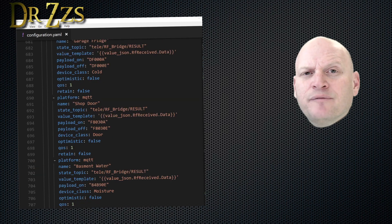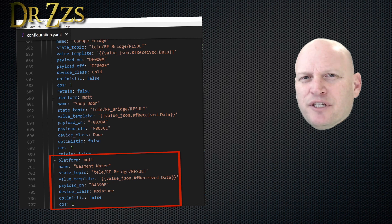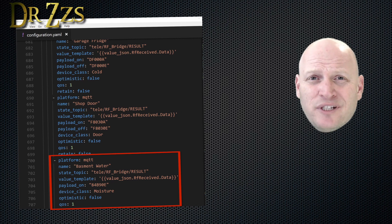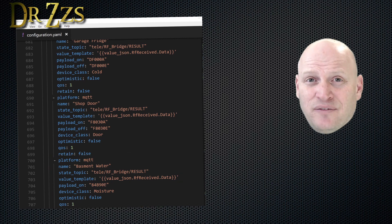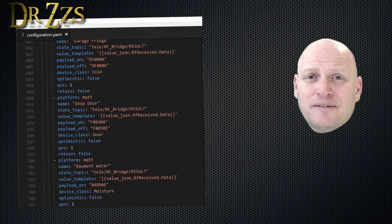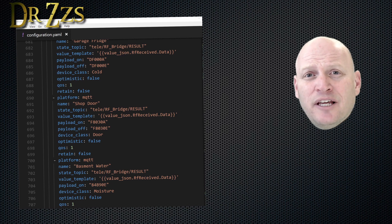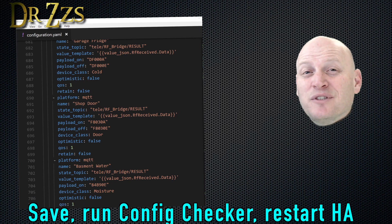The last sensor to show you an example of is the basement water sensor. It's a single code sensor. For this particular sensor I don't really want a payload off — I don't want an automation to turn it back off a few seconds after it goes to on. If this water leak detector is activated, I don't want it to turn back off. I want it to scream and yell and make sure somebody in the house does something to stop the leak, so I just left out payload off. For every sensor you have, you just need to add a binary sensor entry like one of these, and when you've got all that done, it's time to set up some automations.